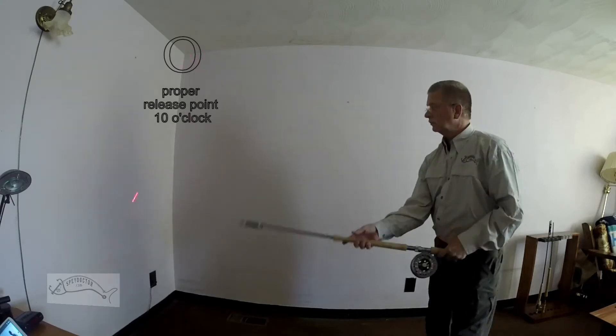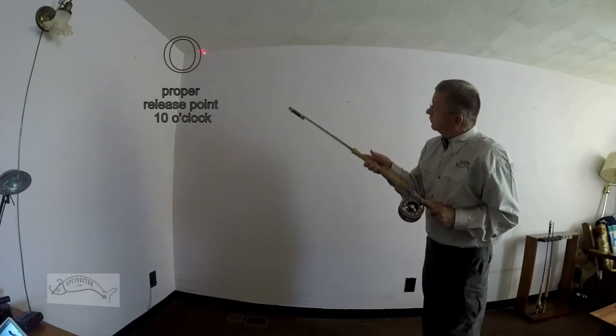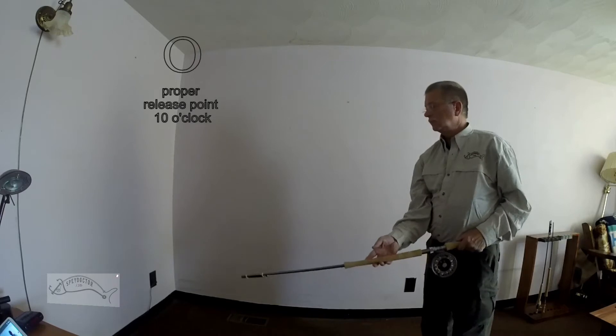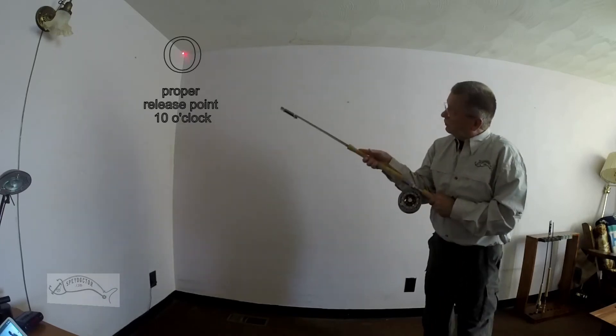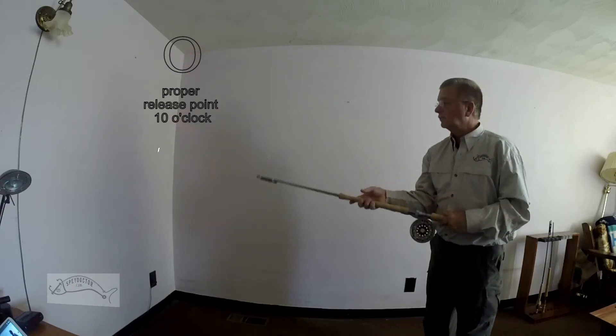Next are the aggressive Scandi forward cast. Notice the hard pull of my bottom hand, pulling the rod across and down from my body, and pointing up in the far corner for an accurate, powerful cast.